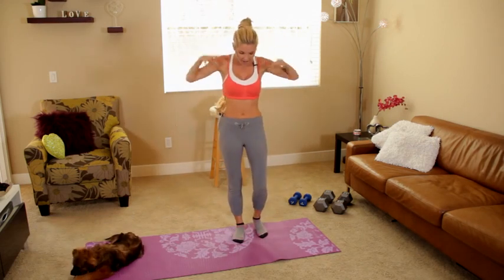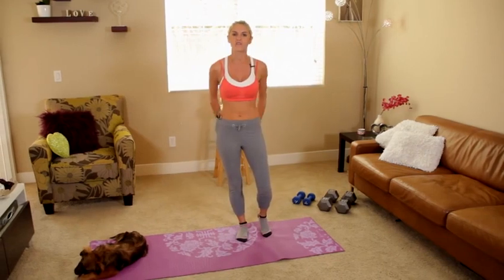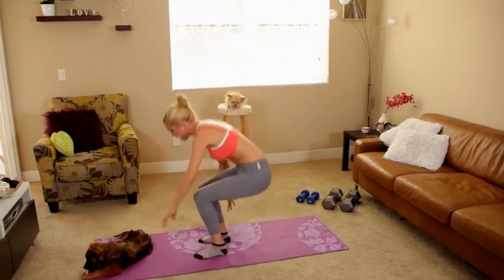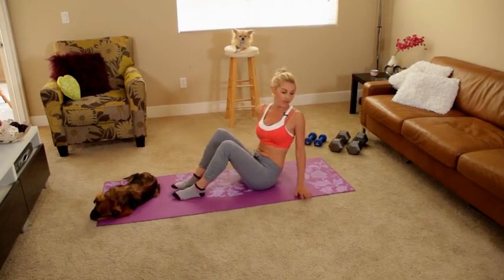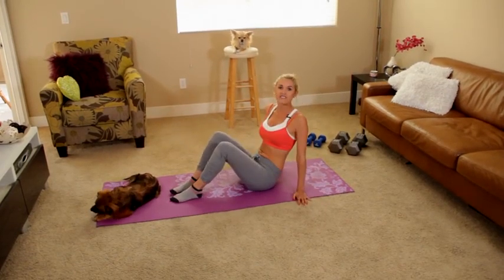We're going to be working our lower body, getting some good abs, legs and of course the booty. Just to introduce you, this is my new assistant Harvey — another one of my dogs — and of course we have the resident Alfie.